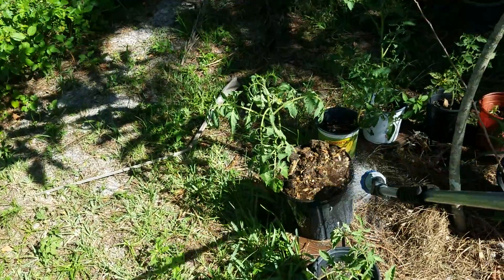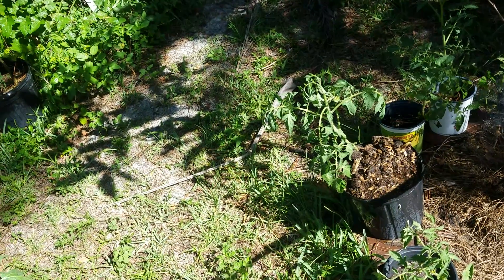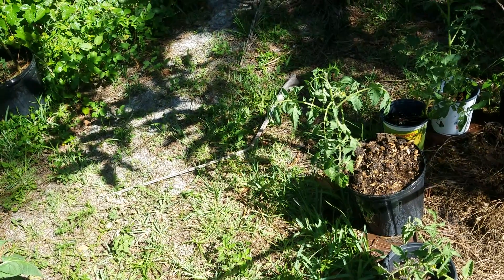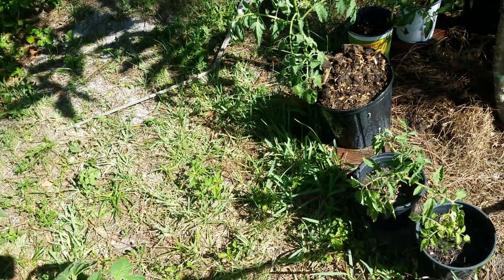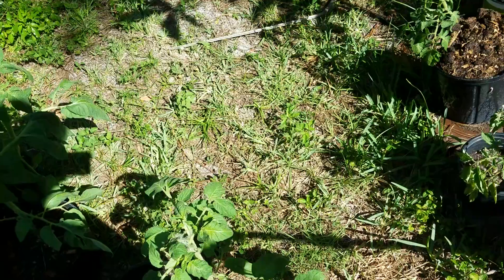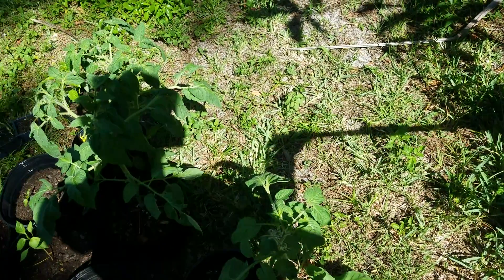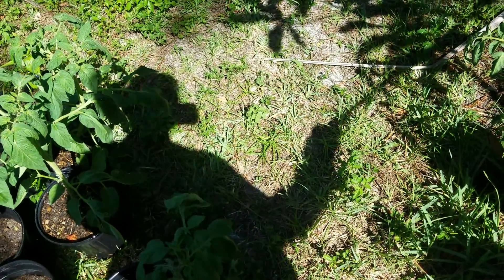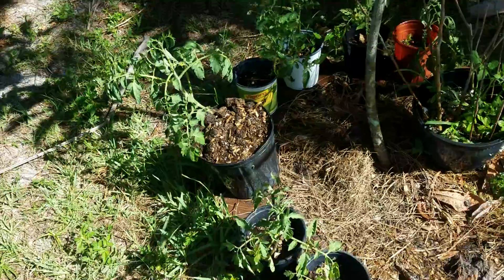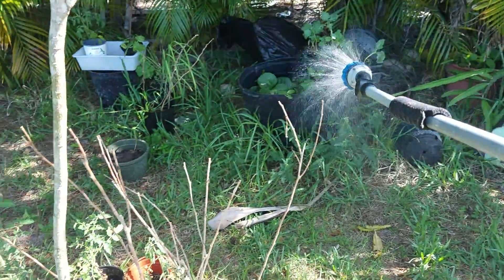It looks like a little bit of blight got on these tomatoes — I can't win them all, but I'm trying. Just trying to keep everything watered as much as possible. We're actually in drought season, so it's always fun keeping stuff watered.